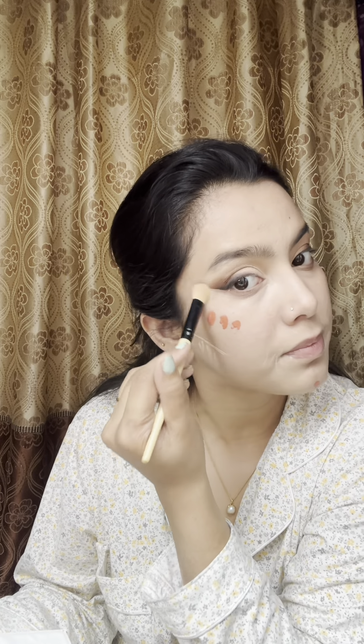Now I'm applying a concealer on my eyelids, cheek side, and the area where I want to hide the spots. Apply concealer with this technique for a sharper look. Now blend it all well with the help of a beauty blender, or you can use a brush too — I'll be showing how to use a brush as well. Blend it well. Now I'm blending my blush.